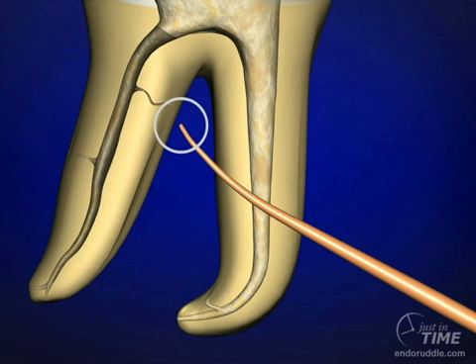If they're up in the body of the canal, it means you have false tugback. So ideally, we would like to see this marking right at the terminal one or two millimeters of the cone.